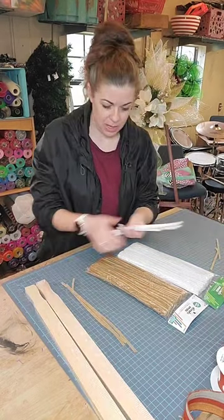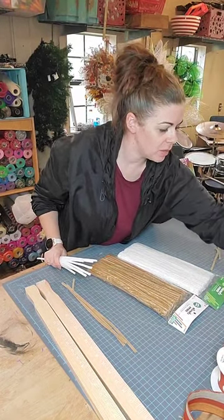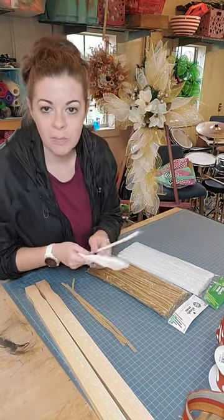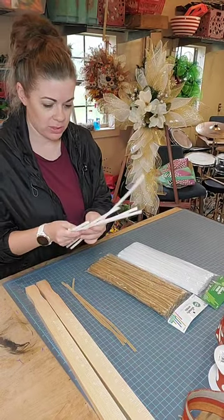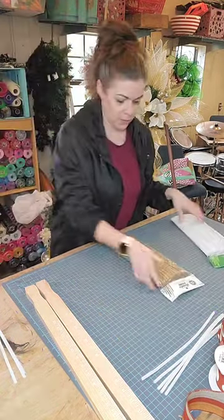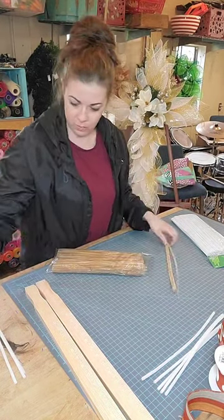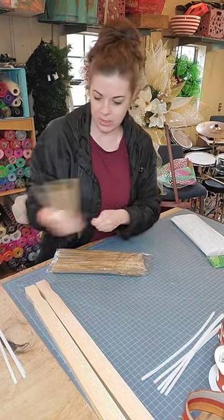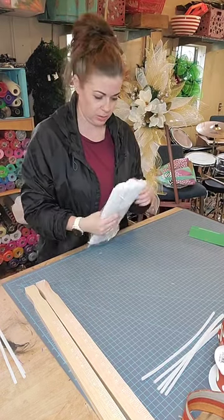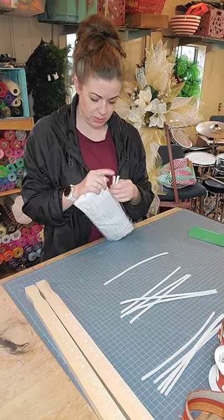Hey guys, how are y'all doing today? I got to do some prep work so I figured I would come live today and show y'all what I'm doing, just getting everything prepped and ready. I got some custom orders that I need to fill — I have four swags and a wreath order. I have a fall order, a fall swag, so I'm gonna use these tan pipe cleaners for that, and then I have a few Christmas swag orders.